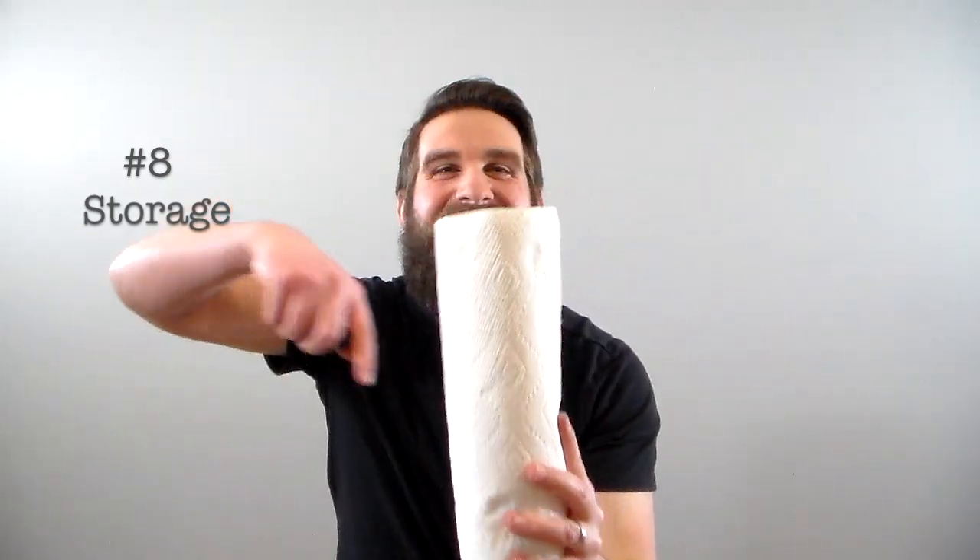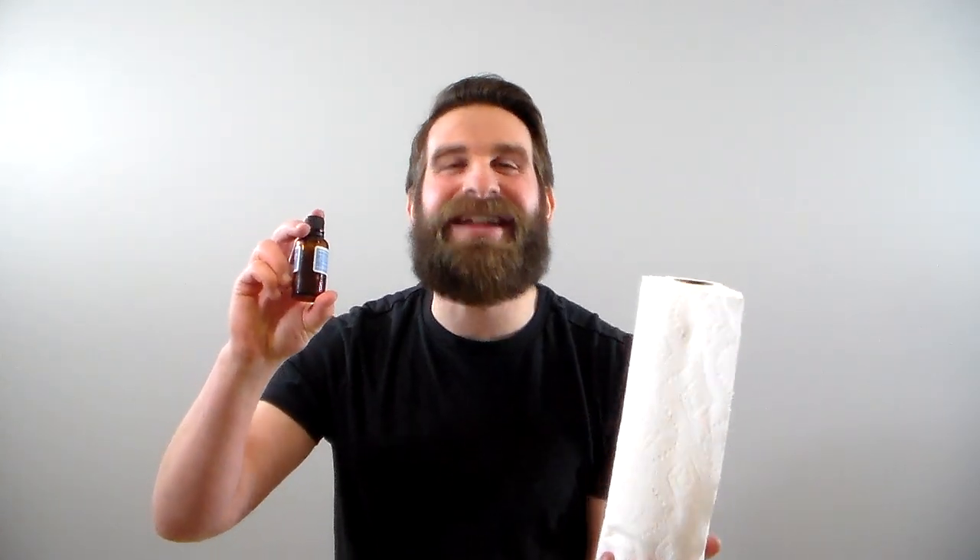The eighth use is extremely useful. Simply use your roll of paper towels for storage. You'll notice that there's a hole through the middle of this roll, so I can store things and use the outer paper towels as a protective shield. I'm going to take this small glass bottle of beard oil — because I have a dope-ass beard and I want to make sure it's always well-oiled and that this glass bottle never breaks — and put it inside the paper towel roll. Super safe storage.